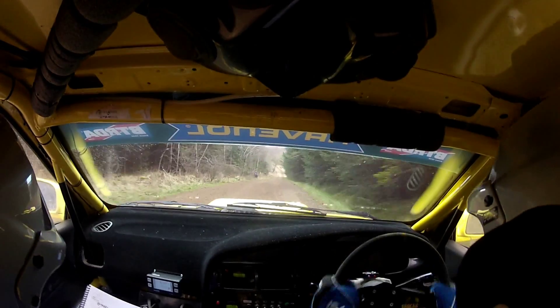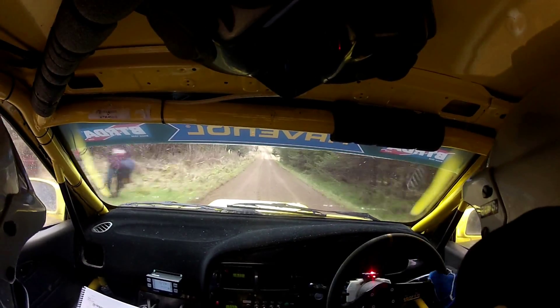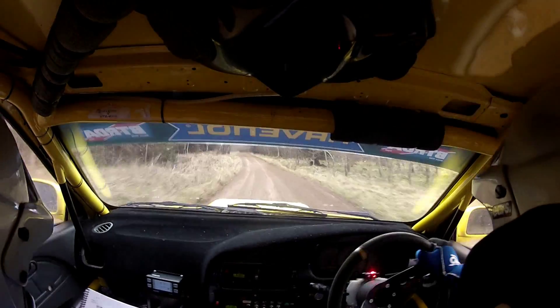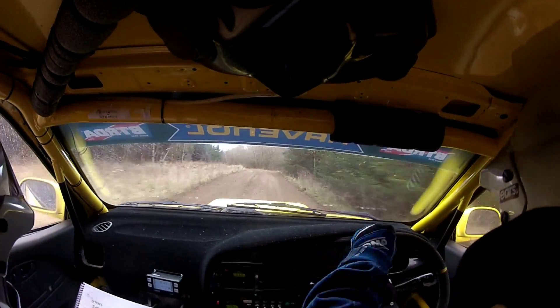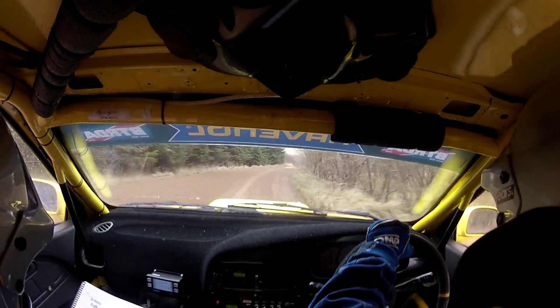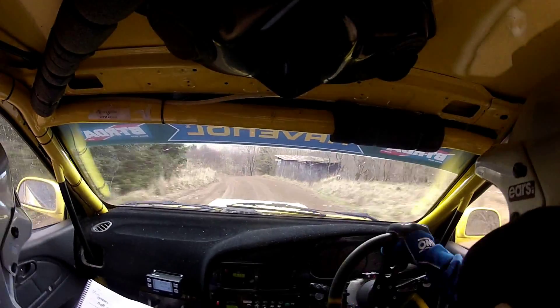Good man. Flat 1 left, 100. And then the next one's a 4 left, and a 4 right long. So this is a 4 here, 4 left, and a 4 right long. And then a 5 left, definitely tightens late. Watch out for the 5 left after this. Definitely tightens late, and 4 right.